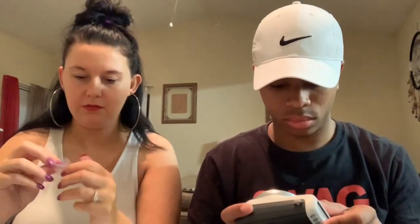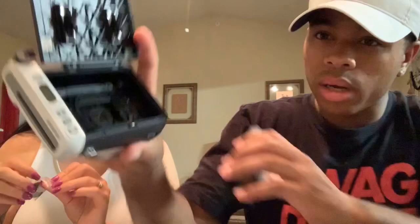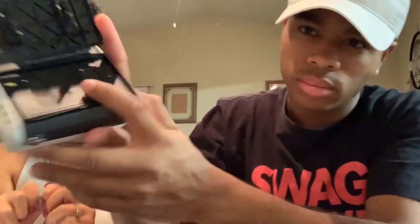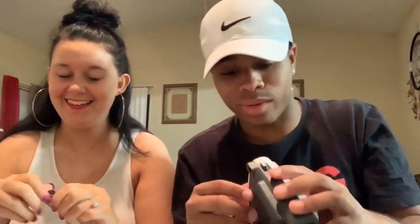I'm gonna put the batteries in, you're gonna show where the pack goes in. I don't know if y'all can see that — yellow line inside, yellow line on the film — line both of those up. Boom, line them up, close it down.